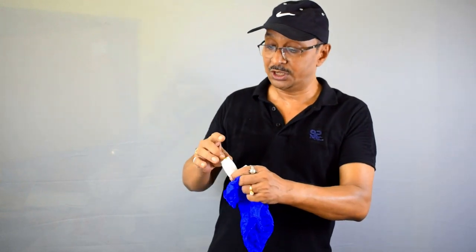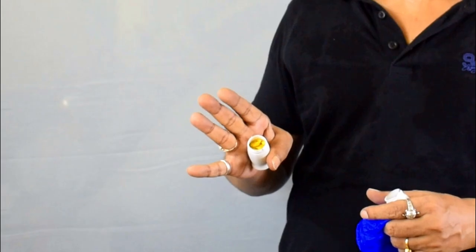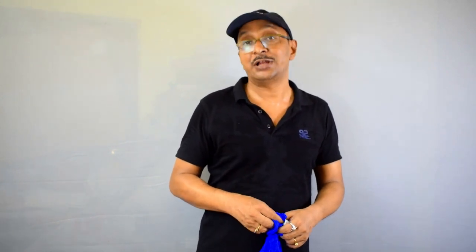From here you can just palm the hidden pill box and put your hand in your jacket pocket, or do whatever you like — take out a hanky or a magic wand. That is it. It is very easy to do. Give it a try, practice it — I'm quite sure you are going to like it.